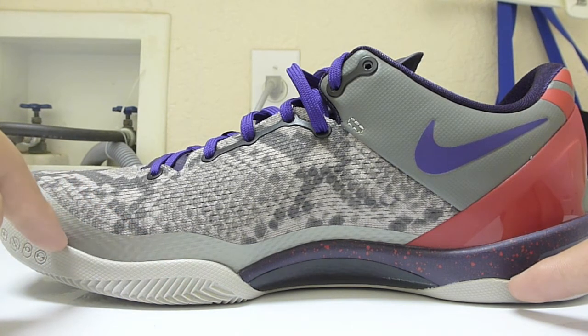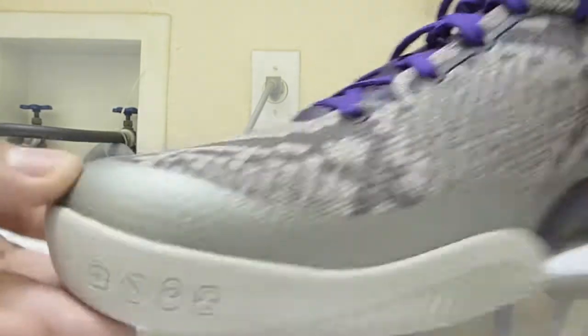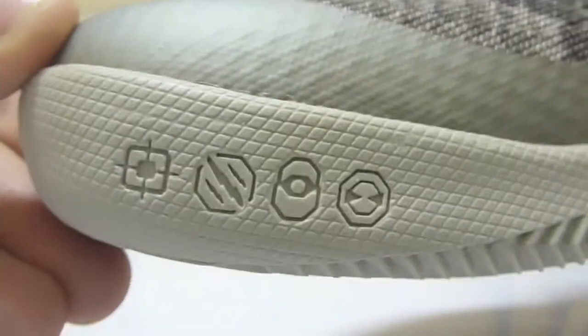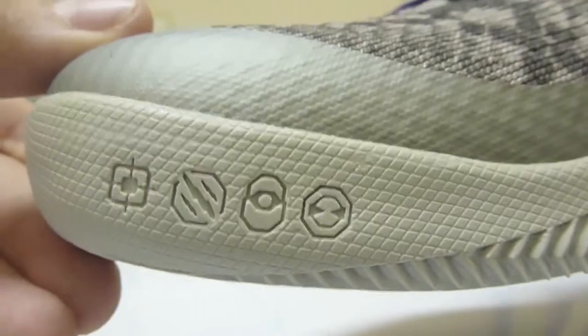That gray overlay is right here, and up in the toe area you can see — as on past Kobe's — four little marks. I kind of forgot what they meant; I think it was something like 'attack strike' or similar, but you guys can tell me in the comments below.